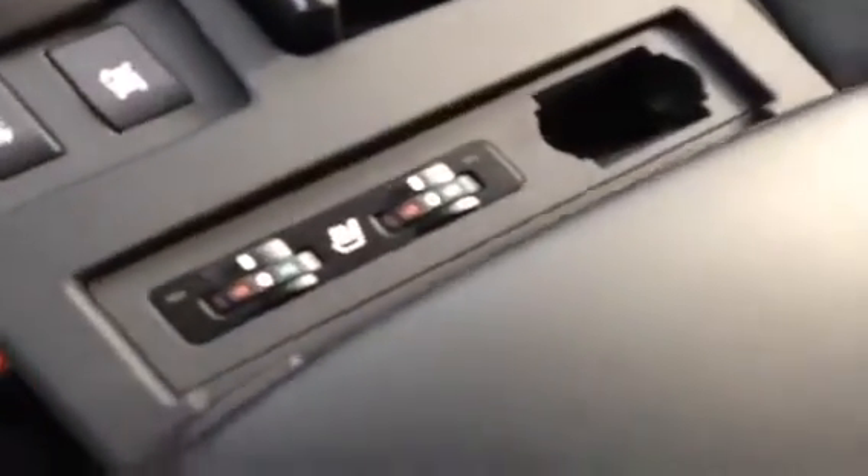You have heated and cooled seats for the front seats. Inside the center armrest, you have USB and auxiliary input plus an auxiliary power outlet. It's a powered passenger seat with door and window control. Up top there's an auto-dimming rearview mirror, a sunglasses holder, and don't forget the sunroof.